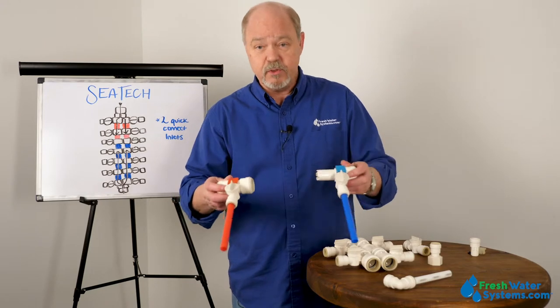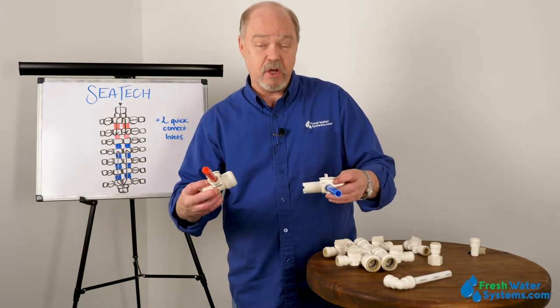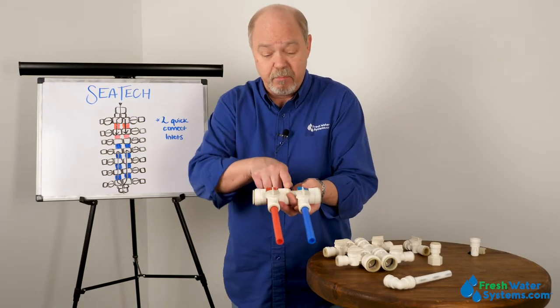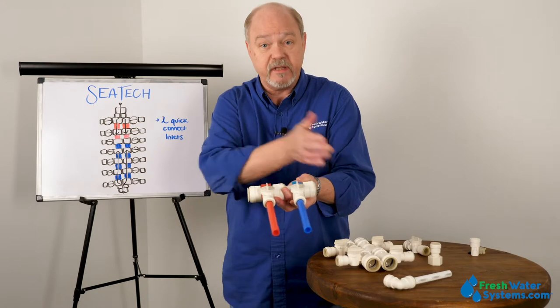Whether it be in the galley — that's kitchen for you land lovers — a hot and cold supply. This distribution system allows us to put hot on one end and cold on the other, and then put them together in a manifold with a block that would go in here to separate the temperatures.